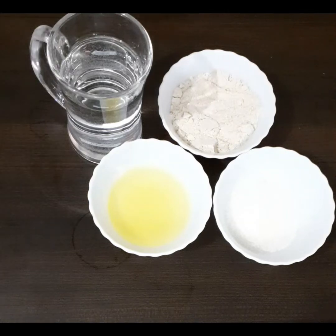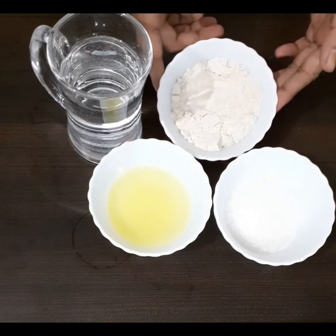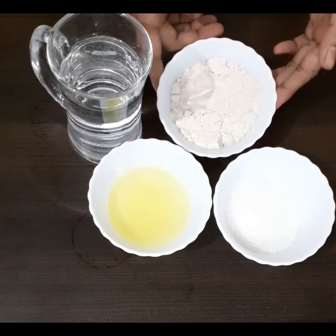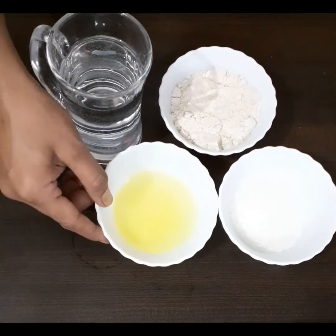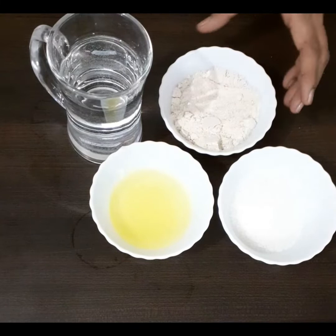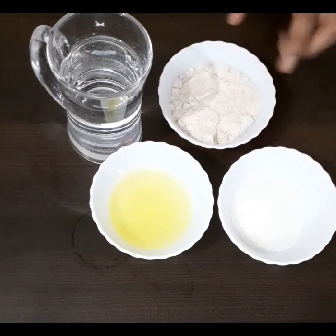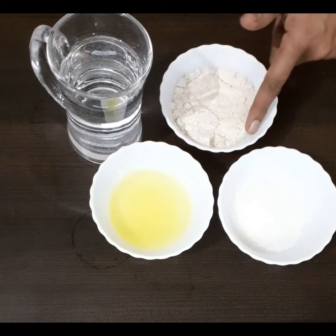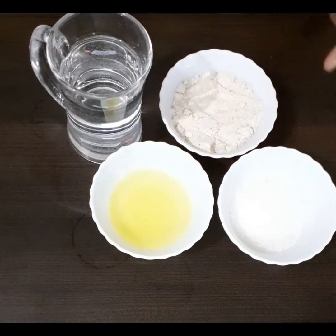We are going to make something very special with just four ingredients. This is whole wheat flour — half cup. This is sugar — 1/3 cup. This is desi ghee — 1/3 cup. You can see the bowls are the same size, but the quantities of whole wheat flour, ghee, and sugar differ. Hi guys, we are going to make kada prashad today.